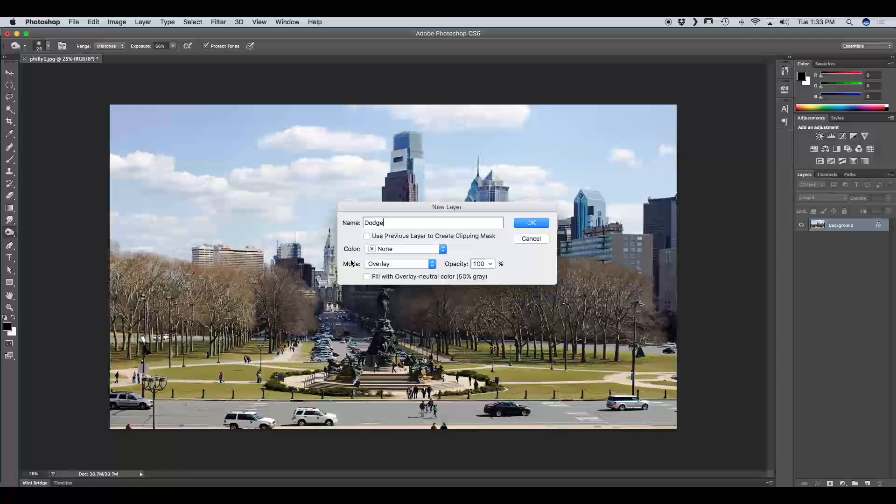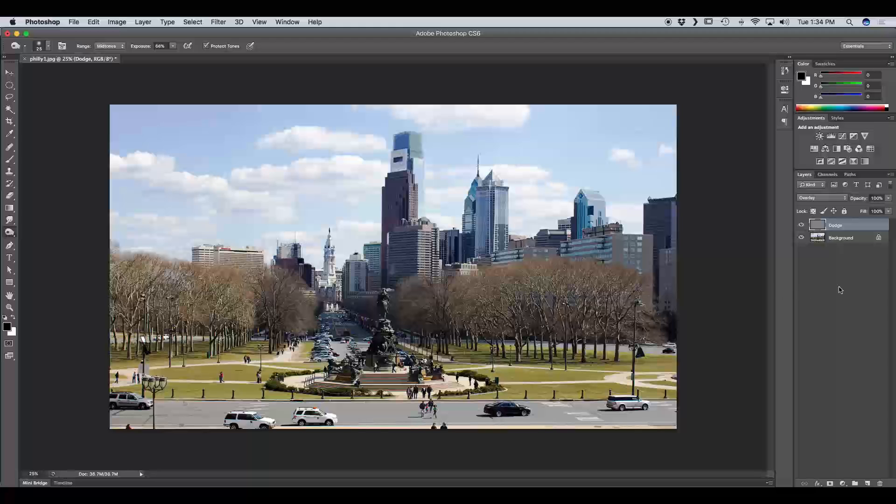Overlay is a contrast layer blend mode. The way it works is it ignores any pixels that are 50% gray, and it darkens the dark tones and lightens the light tones. We're also going to check the box Fill with Overlay Neutral Color 50% Gray. Notice when we create this layer, the layer thumbnail is gray, letting us know it has been filled with 50% neutral gray.